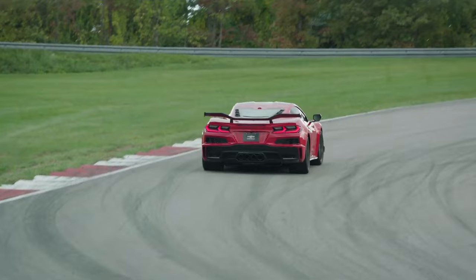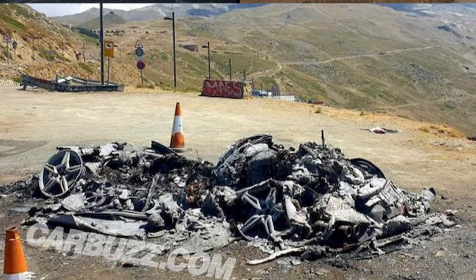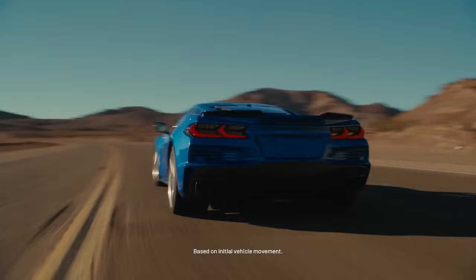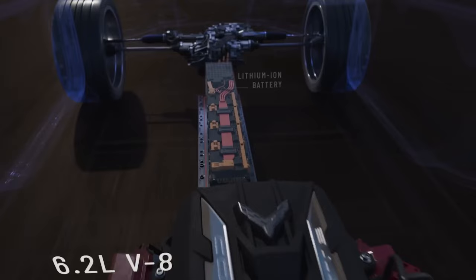If you guys are familiar, not too long ago the E-Ray was actually photographed catching fire and burning up before we knew for sure that it was an E-Ray. A lot of people said that fire was not caused by the battery pack but actually from an oil leak in the rear gasoline-powered engine portion, but nonetheless once that fire hit the front where the battery was located an additional explosion happened — so it is something to watch out for on racetracks. As of now the E-Ray is officially banned from certain racetracks and race competitions.